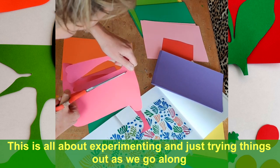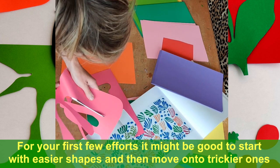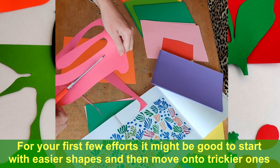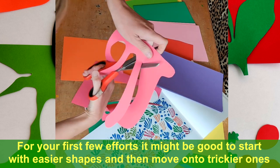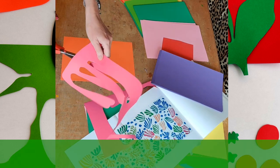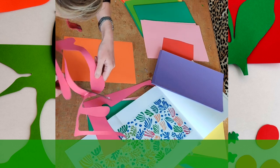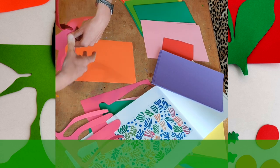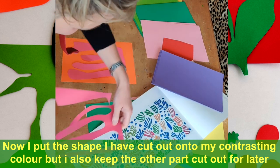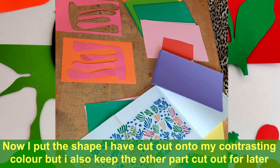Just making some of the easy shapes. So that one there, we'll place it on here and see how it looks. I'm also going to keep the other side — the negative part. I'm going to have another go now.